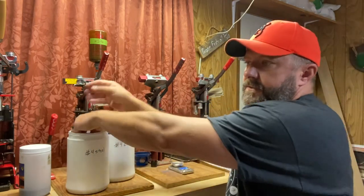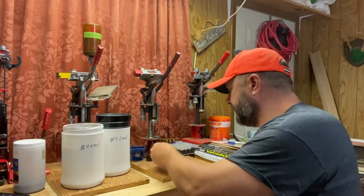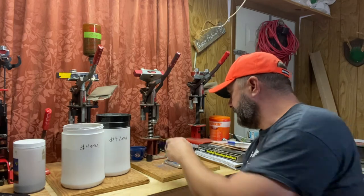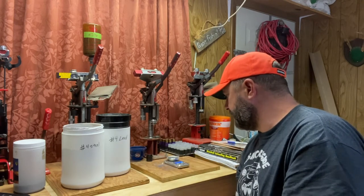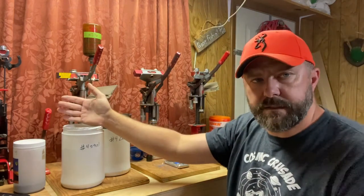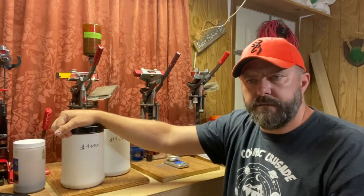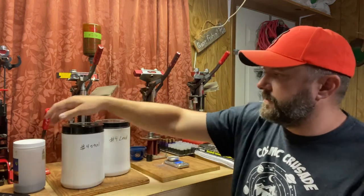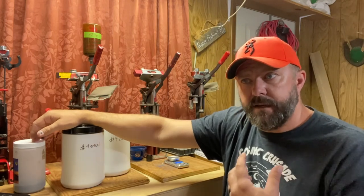Now let's go to steel. Steel is the shot I have the most of, because it's the cheapest. Steel is cheaper than anything else out there. That pellet weighs 2.2, that one 2.3, that one 2.2, that one 2.2. This is bearing out something I want to bring up: weight and density are not the same thing. Mass and density are not the same thing. All this shot is the same size, but they've weighed different, which makes sense because they have different densities.